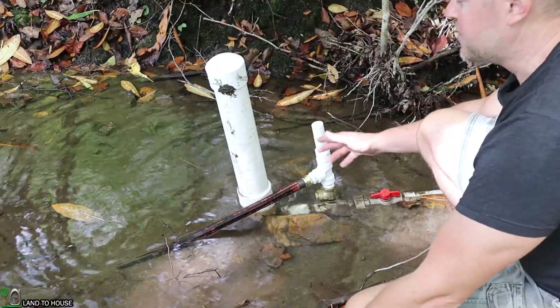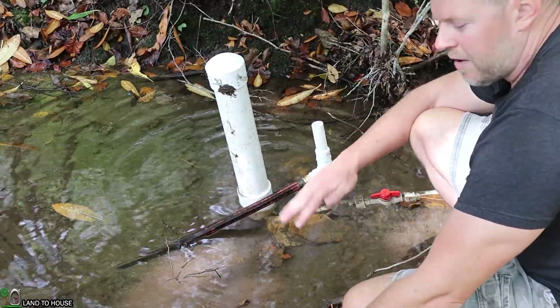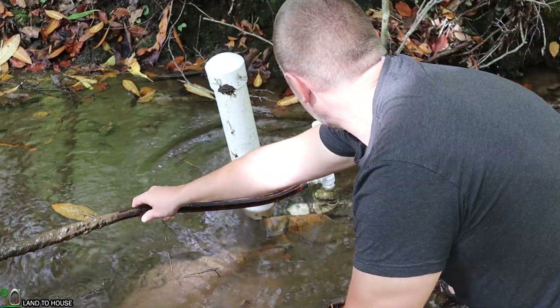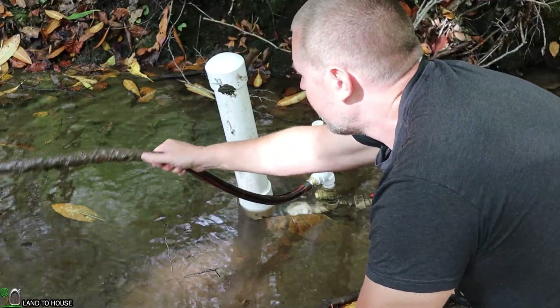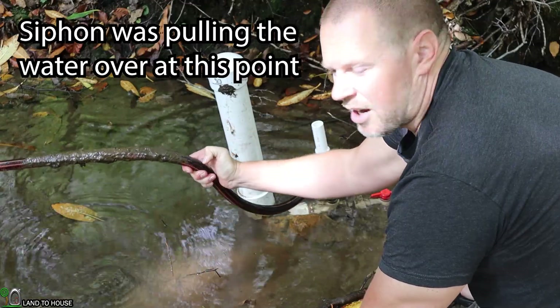Keep in mind, this is only going to work if the pipe going away from the pump is always going downhill. If I were to raise this up a little bit above that waste valve, all the water is now going to be coming out of the top. So hopefully you can see that if you're trying to take this pipe over a hill, it's not going to work.